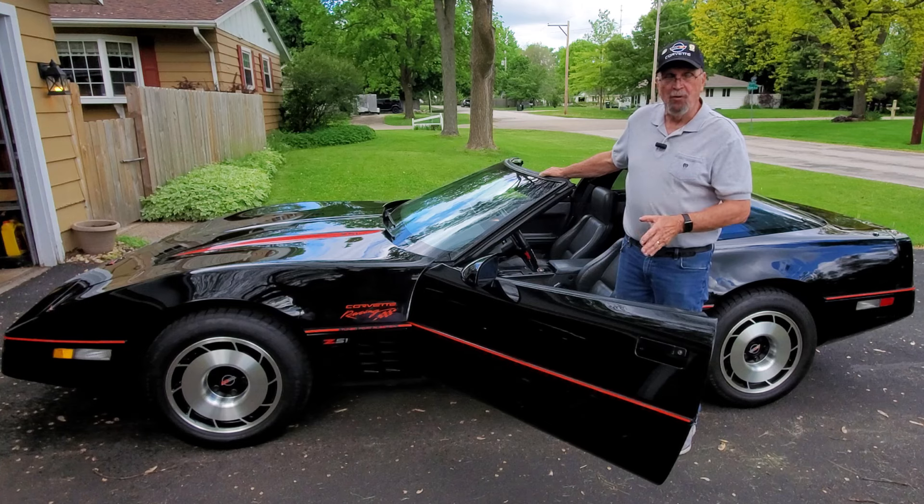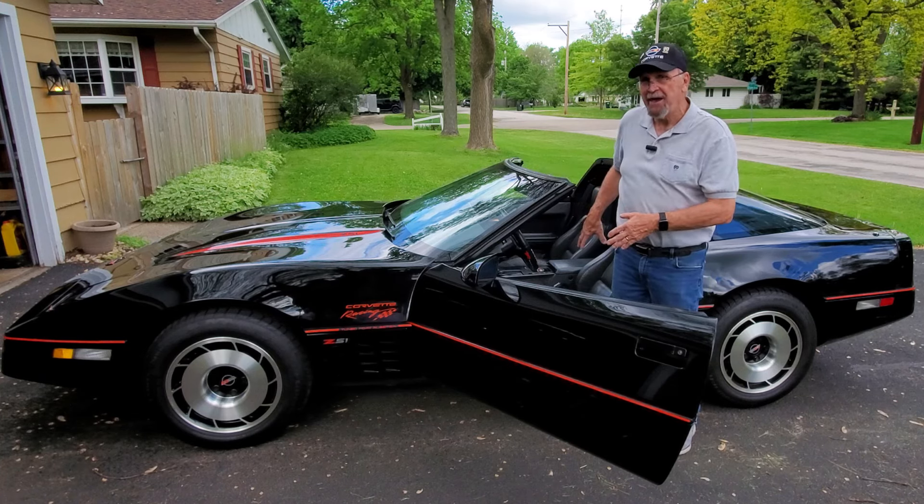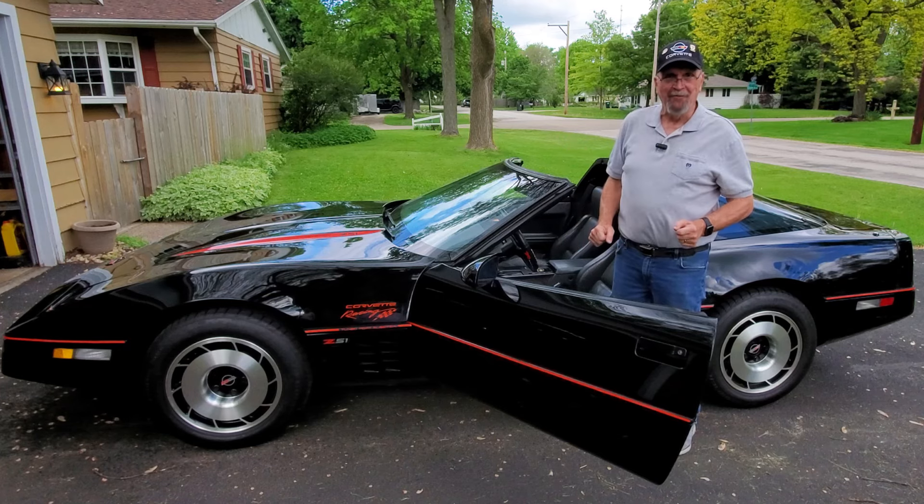And always, always remember to bolt it back on. I'm going to show you how I take it off, how easy it is to store in the back, and how much fun it is when you have it off.